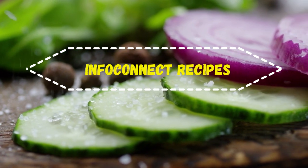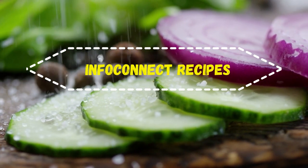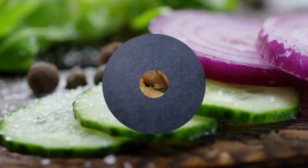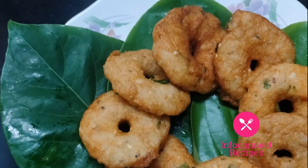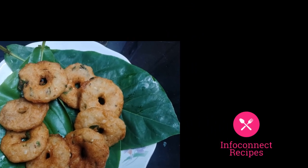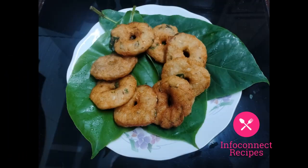We are preparing this recipe for the festival time. We are going to show you how to prepare it. In the hotel style, it is tasty and crispy. In this video, we will share some suggestions and tips.